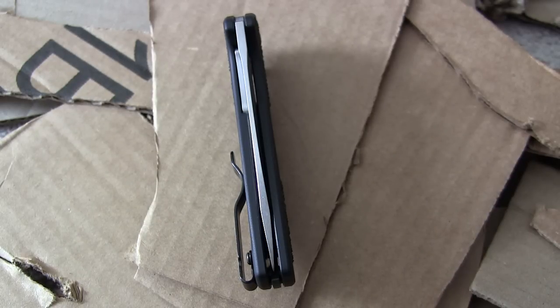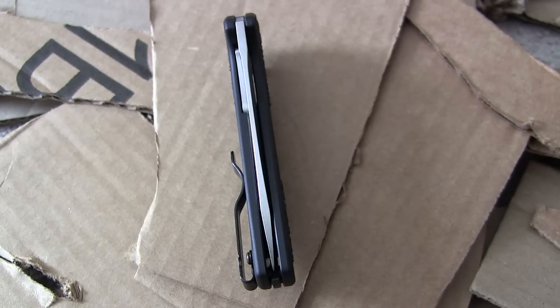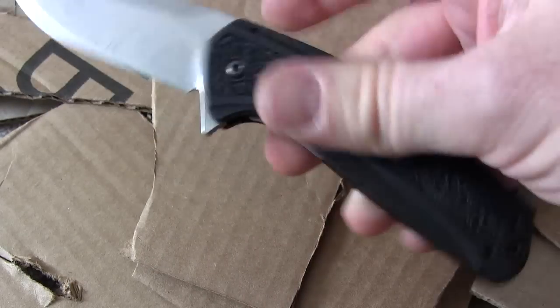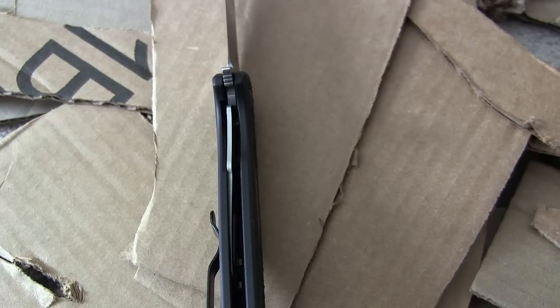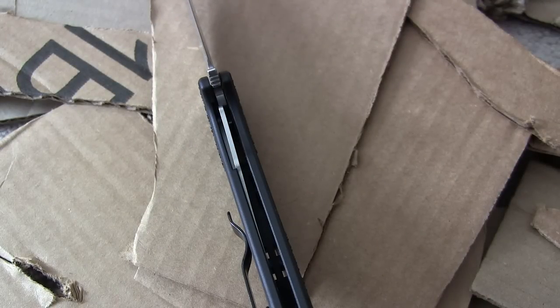Let's talk about quality. You can see perfect centering — I've used this a lot and I can see what I believe are brass or bronze bushings in there, definitely not nylon. Good quality washers are going to help keep it centered dead center. The liner lock is really nice and easy to disengage. When you open it up, the liner lock engages about 40% of the blade.